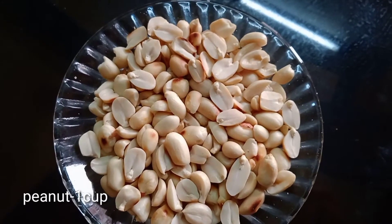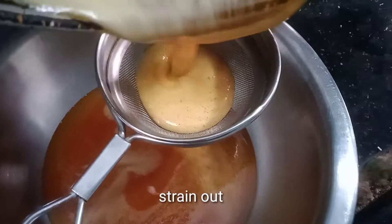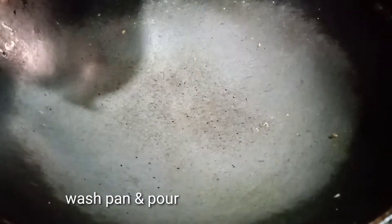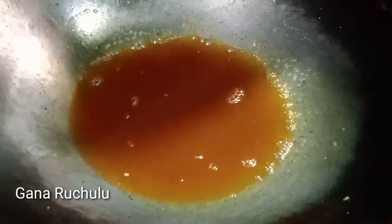Put 1 cup in a bowl. Add water and stir. Then heat the pan and add oil on medium flame.